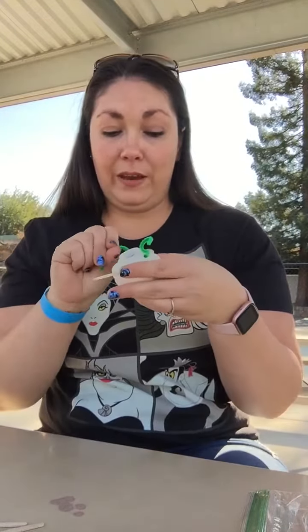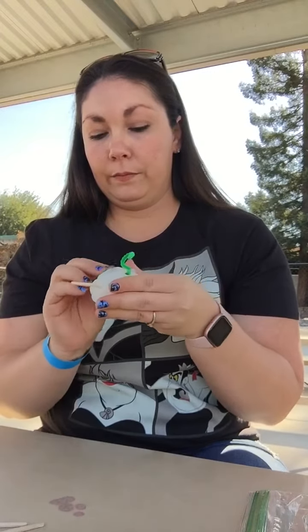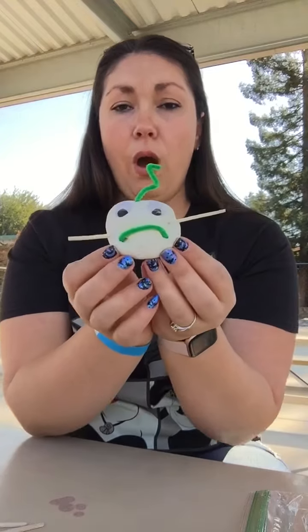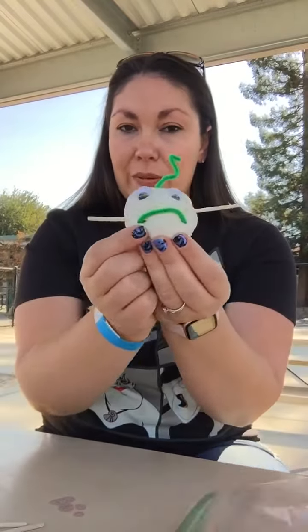Now I'm going to do another one — you can see if you can tell me how he's feeling. Can you see how he's feeling? Oh no, he's so sad. He said he needs more pumpkin friends. So don't forget, when you make your pumpkins, send us in pictures so I can show him all his little pumpkin friends.